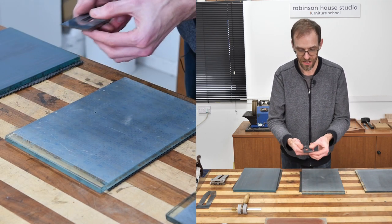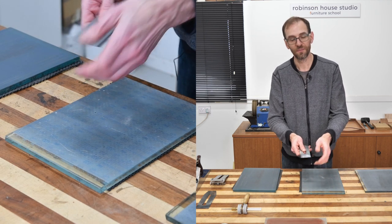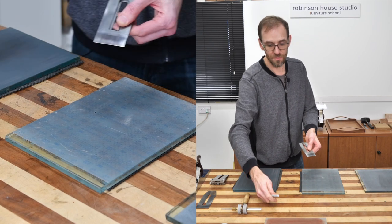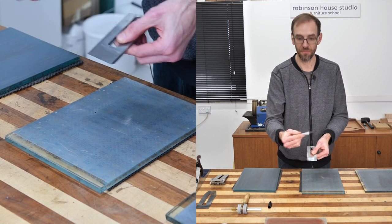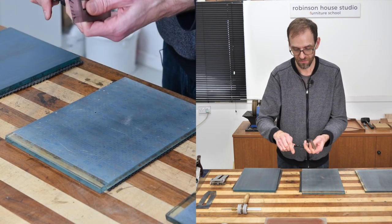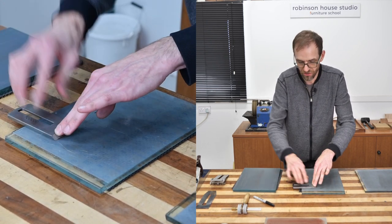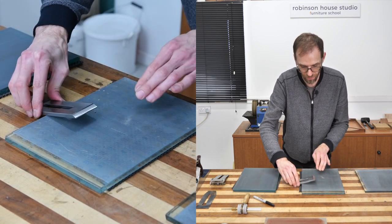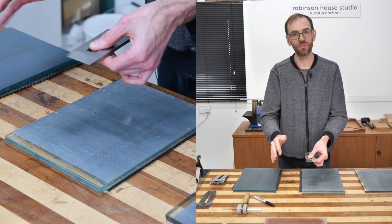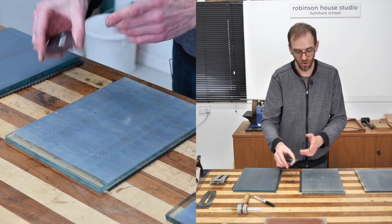Flip it over carefully — being careful not to cut yourself — and check if the burr has disappeared. If it hasn't, probably the underside is not flat. Here's a quick tip: get a Sharpie marker and draw it along the edge like so. Then lay that down and do a few passes — not on the super coarse one. Pop it back up and have a look. It's fading out there — it's flat. If you did it and the Sharpie wasn't removed at all, then your blade is not flat.